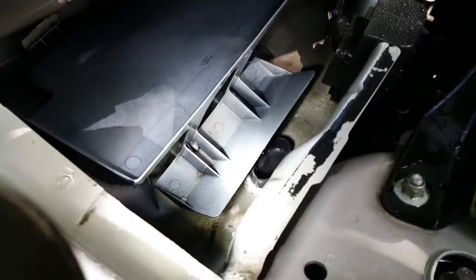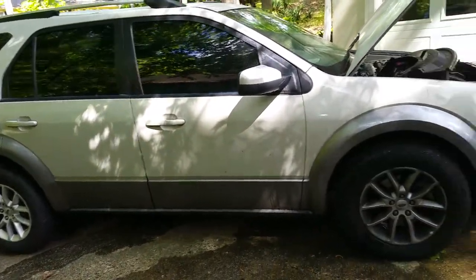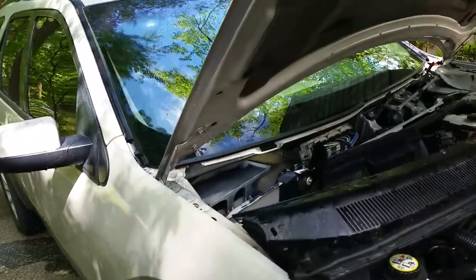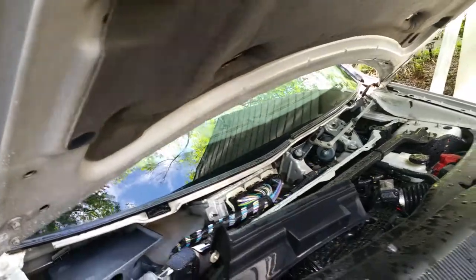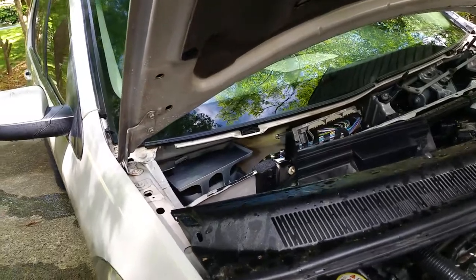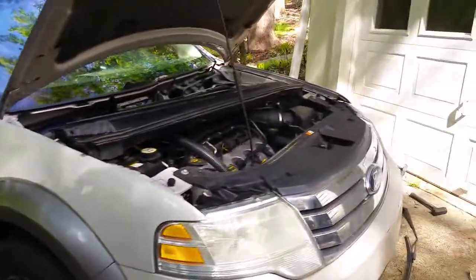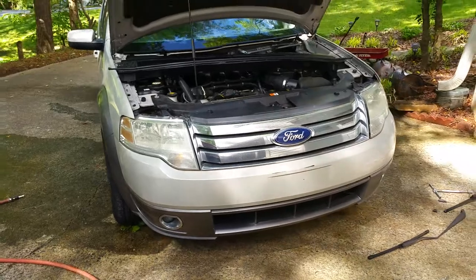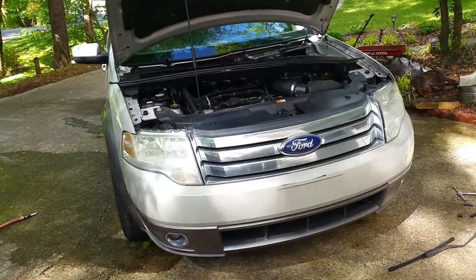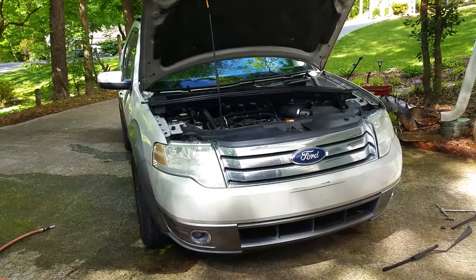Check my previous videos on this water-in-the-floorboard project for the 2008/2009 Ford Taurus X. It's going to be the same for a ton of different cars since most modern cars have a similar water drainage setup, and it's not that difficult to get in there. Check out our other videos on cars, motorcycles, dirt bikes, lawnmowers, leaf blowers, trimmers — subscribe to our channel and we'll see y'all later.